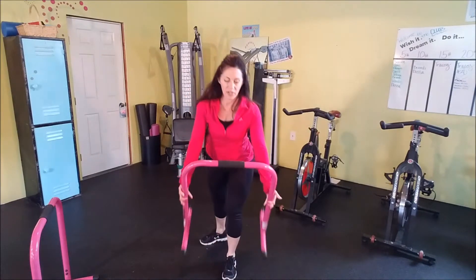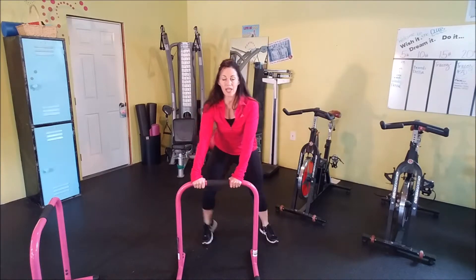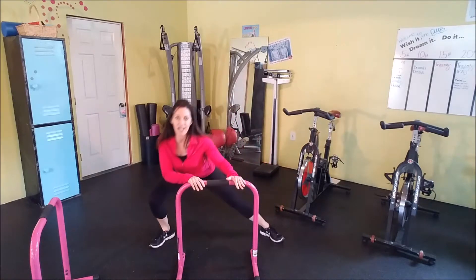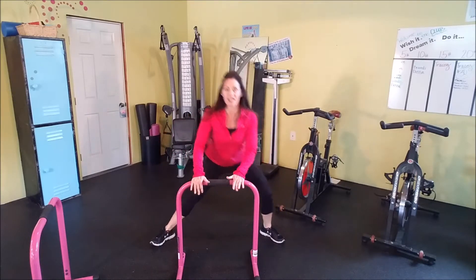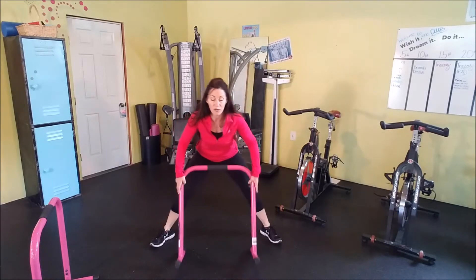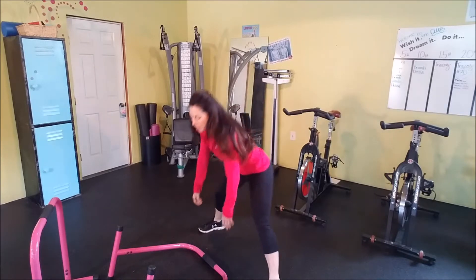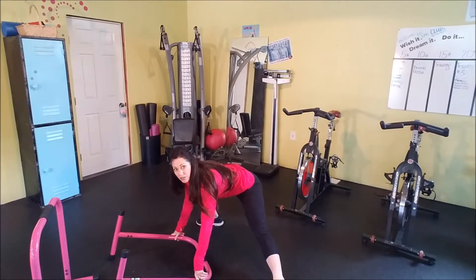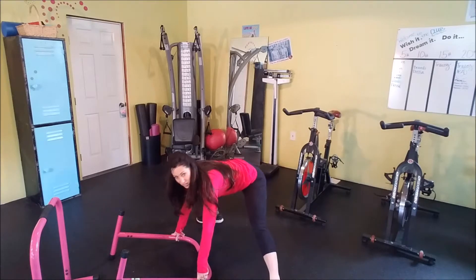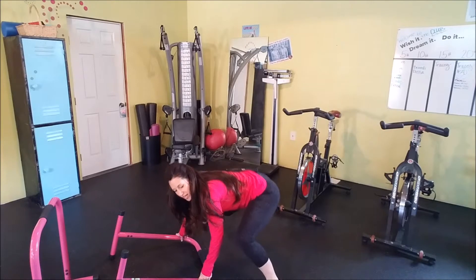We're going to take your equalizer, put it down on the ground, and just use it as a balance tool. I like to take my feet wide for this one and just do a little side lunge, side to side. In the workouts, I'm going to be showing you modifications as well. For example, if you are pretty flexible and you can get down lower, you can take that equalizer down to the ground and go side to side with that stretch. Get your glutes back, try to push your heels into the ground.